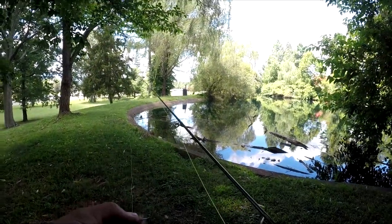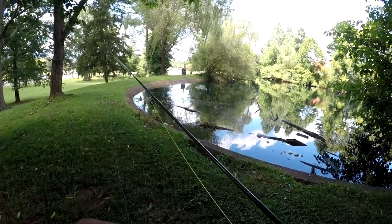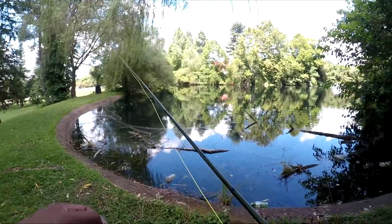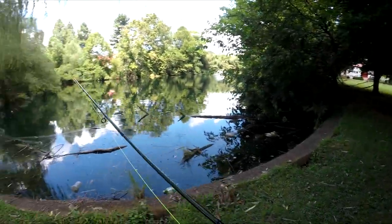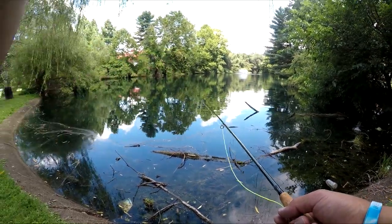What you want to do is just sneak up on them. You've gotta have some good sunglasses and probably a visor — just a little tip. It's hard to maneuver around here; I've got a nine-foot rod so there are some trees, branches, and limbs around me. First cast right here into that little section.